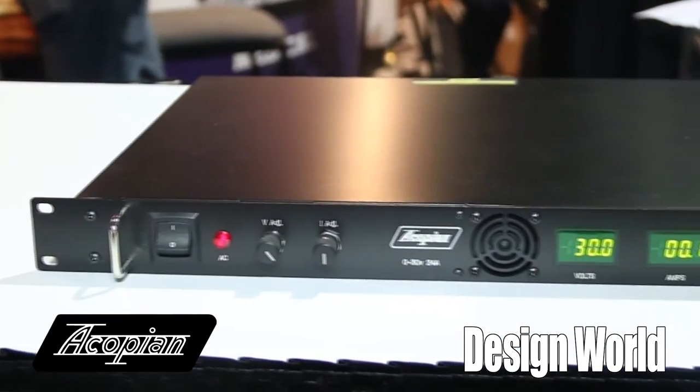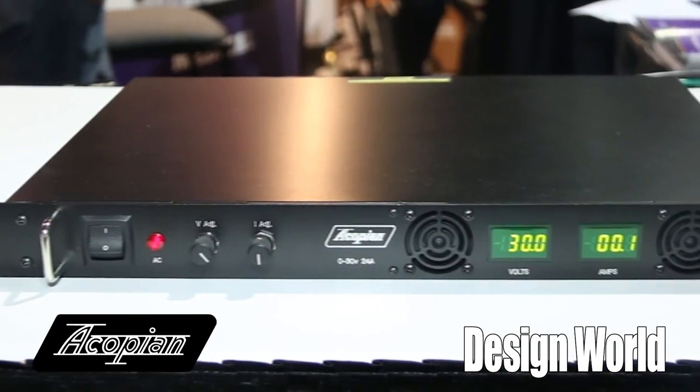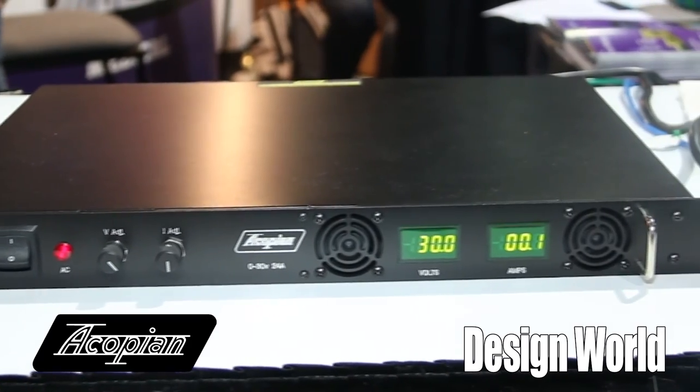Additionally, they are isolated outputs. You had asked if we can put them in series — you certainly can. But you can also put them in parallel. You can buy them with what we call an N option, which gives you active current sharing and putting them in parallel for higher power. Very versatile, very high reliability type power supply in a 1U rack.